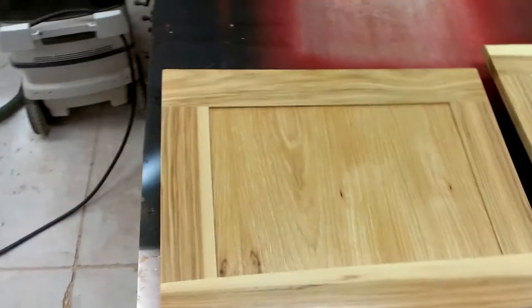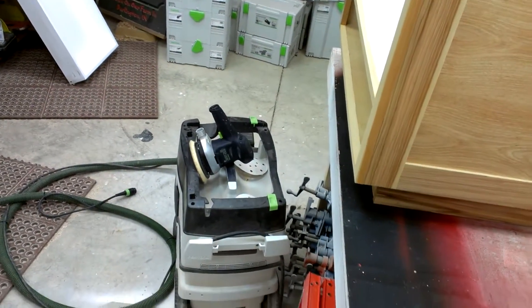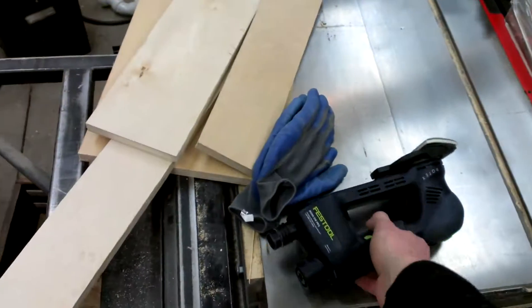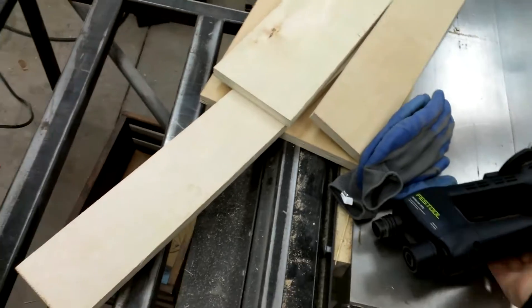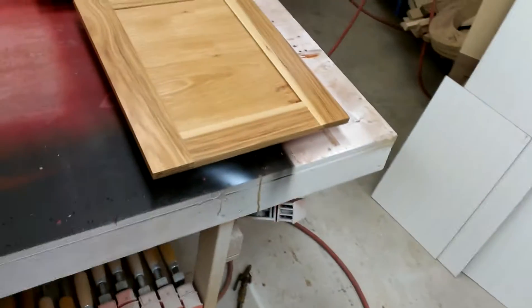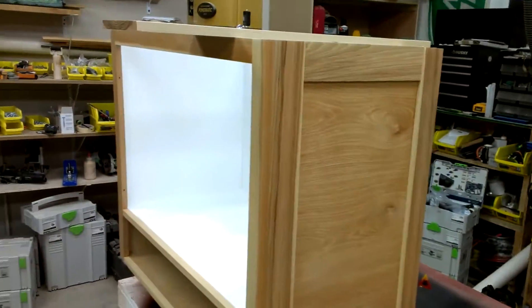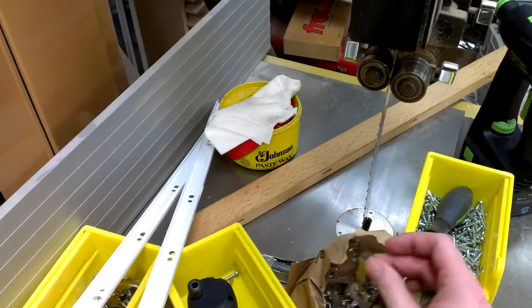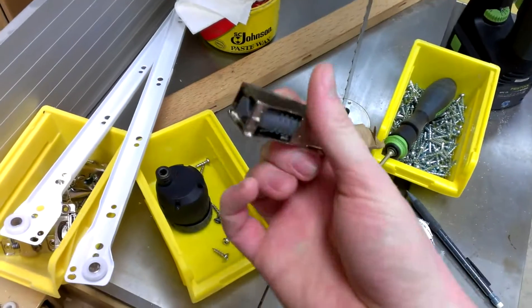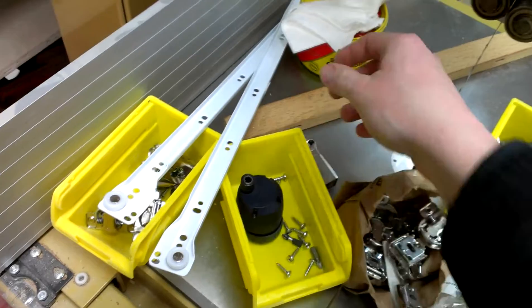I do sand between coats — I'll run some 400 grit paper in my ETS 155, and the same for my RO90 with the triangle pad for the corners. I really like the way it turns out. I ended up using some Blum Euro hinges here, 35mm half inch overlay hinges and soft closers, just because it makes the customer think, gee golly, they got something cool when the doors close on their own.